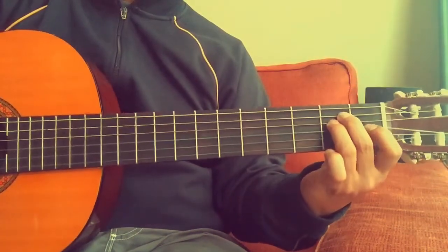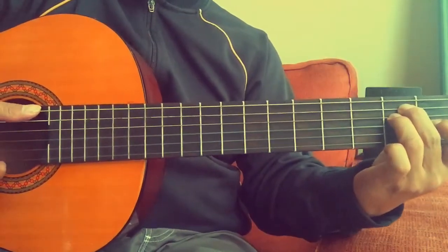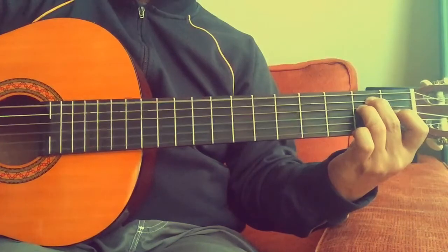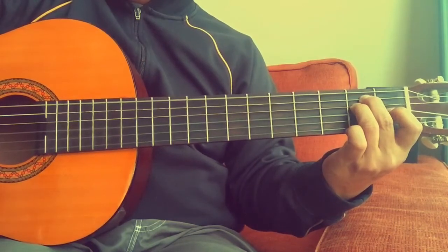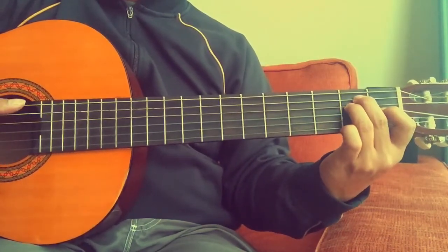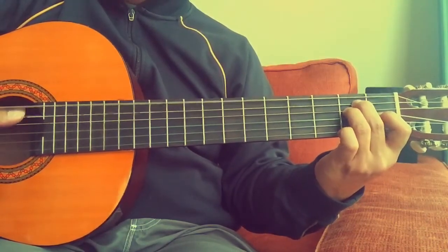Now when you strum this, you start from the sixth string and then go all the way down to the first. So let's do this together — one, two, ready, go — one.